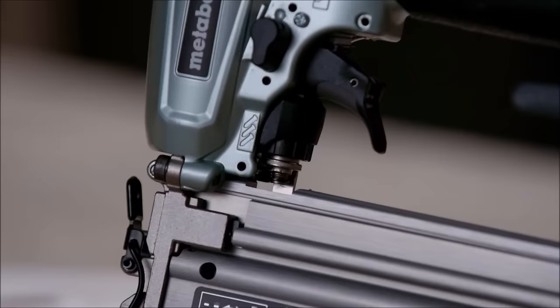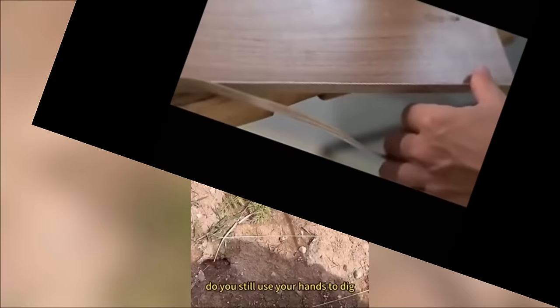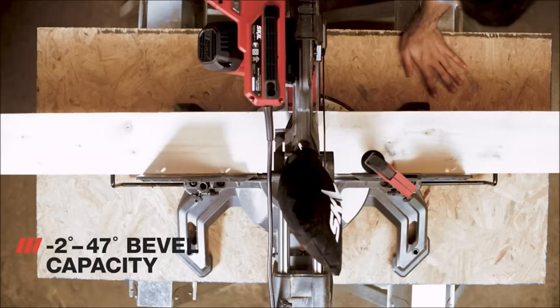Hey DIY enthusiasts, welcome back to our channel! Today we've curated a list of 15 must-have tools that every DIYer needs in their arsenal. Whether you're a seasoned pro or just starting out, these tools will make your projects a breeze. So let's dive right in.